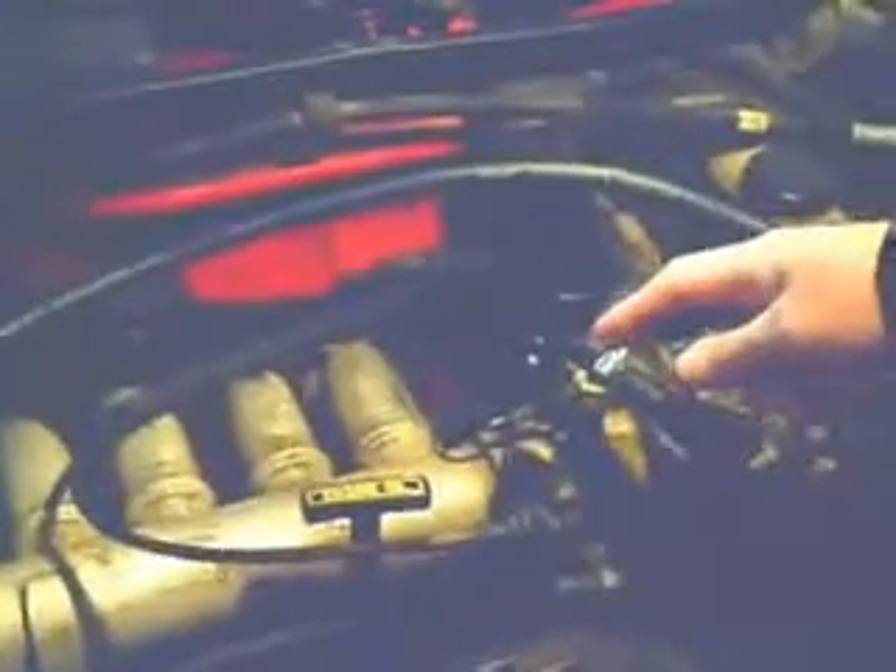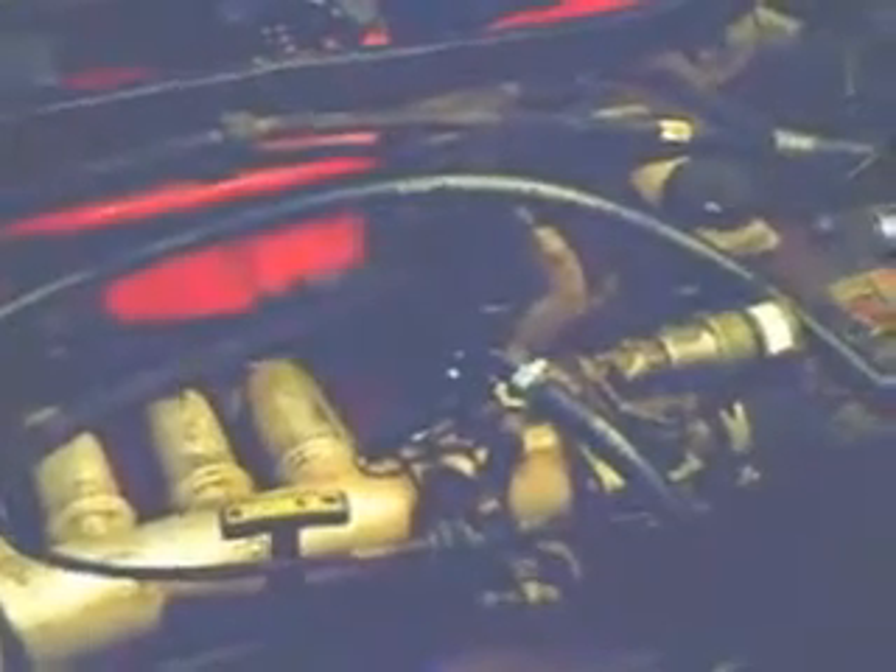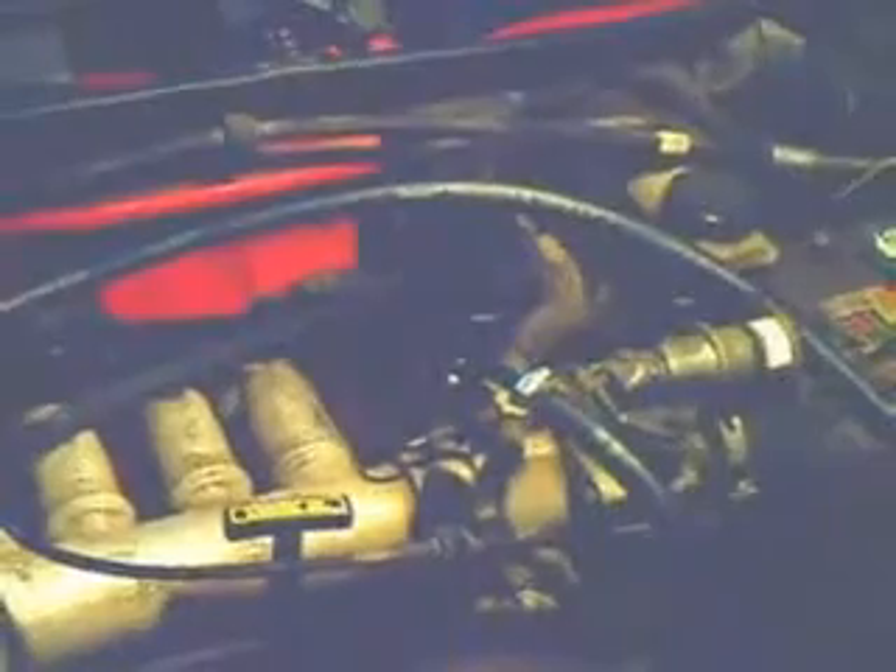Hello again. We have some interesting things to show you concerning where to inject the hydrogen oxygen gases into the engine. We started out by piping the gases in through a T-fitting directly into the intake manifold, but then after looking at both our cars, we noticed that there were differences in the way that the engine was plumbed and how the sensors are oriented.